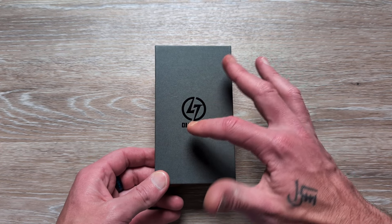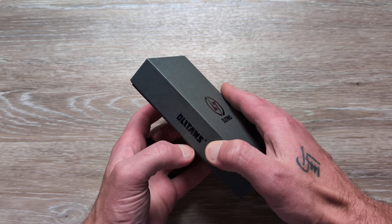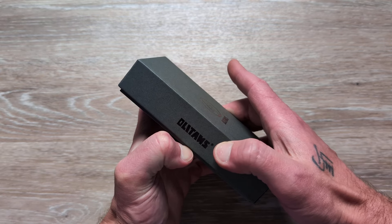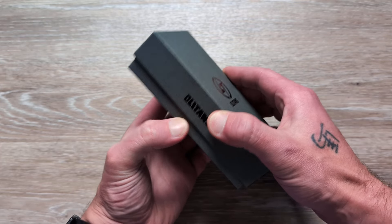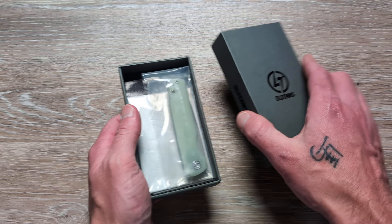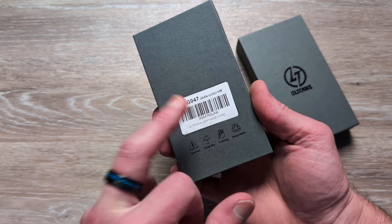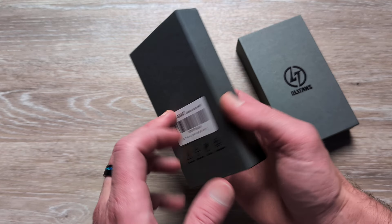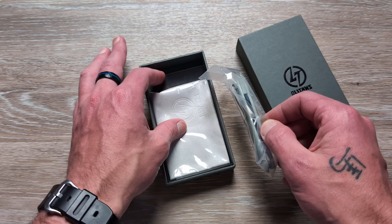Huge shout out to Allotans for sending this in to us to check out. The last couple of Allotans we had on the channel were spectacular — we had a crossbar and a button style lock and they were both extremely solid. Very well done, especially given the price point. This is going to be the GO-47. They stick with a number sequence for their knives.